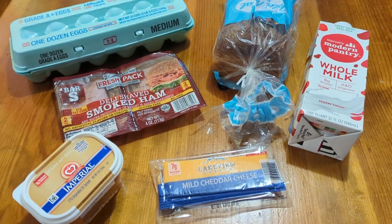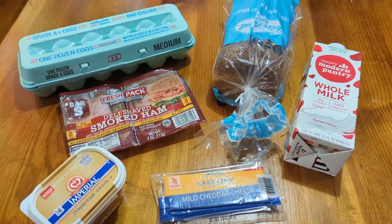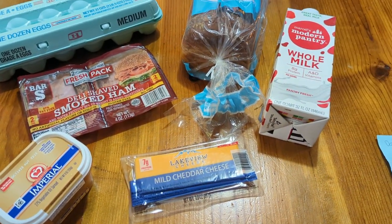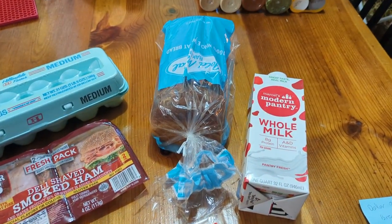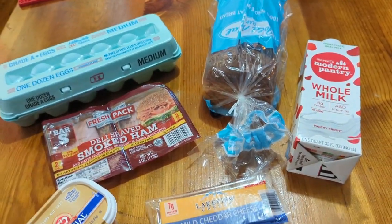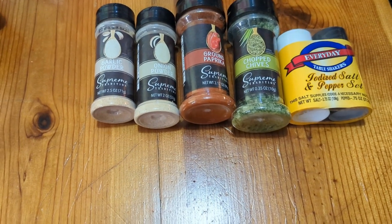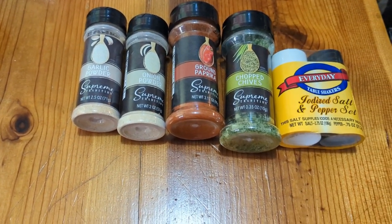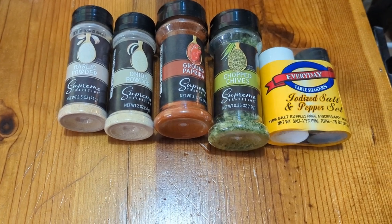For this next breakfast meal I'm going to be using eggs, some deli ham, margarine, cheese — I'm going to shred that up — some bread, and a little bit of milk in my eggs. Optionally, if you'd like any seasonings, these are some of the seasonings they have at Dollar Tree, and you can add those into your eggs.